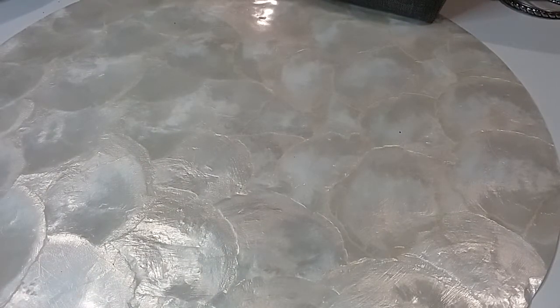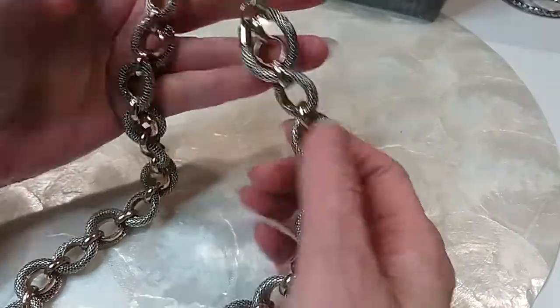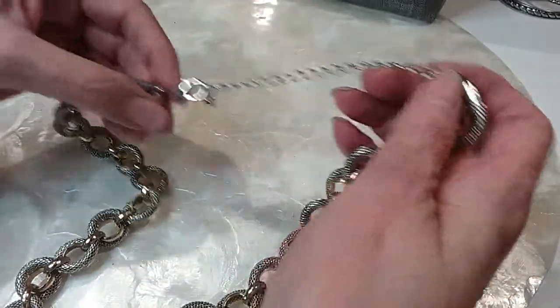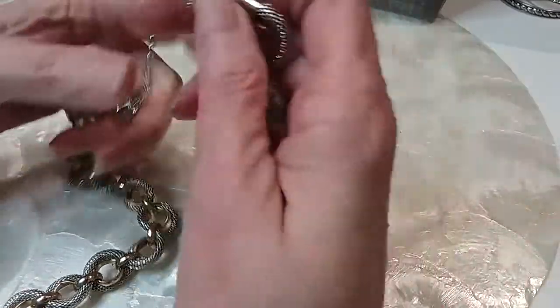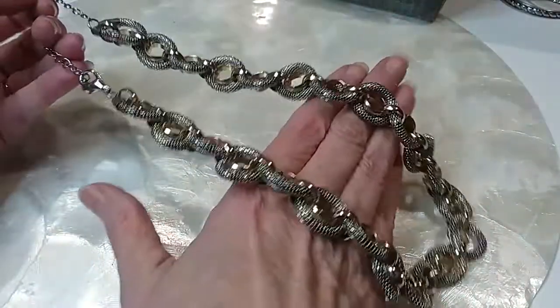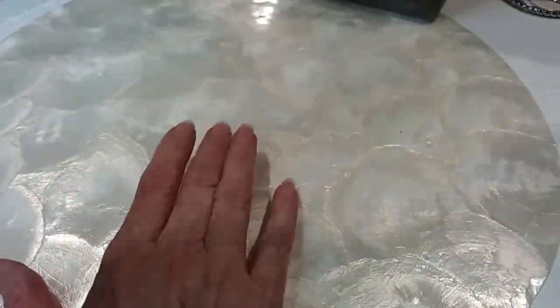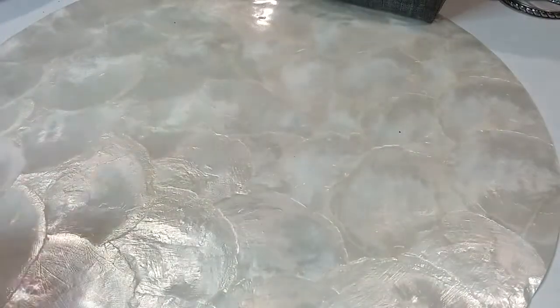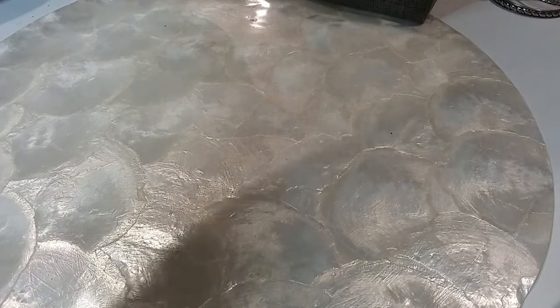We have a silver-tone one with mesh and gold-tone chain, lobster claw clasp, extender with the bead — silver tone and gold tone intertwined links. That's beautiful with gray. Very pretty — we're going to do that one for five dollars. Awesome piece.